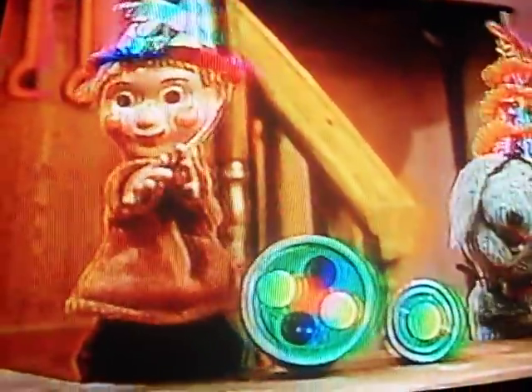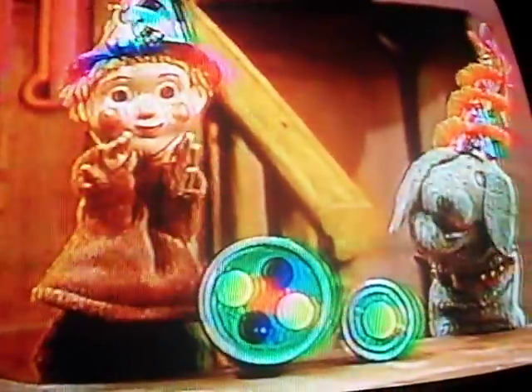We are fine musicians. We love to play together. And we can play swing music in any kind of weather.